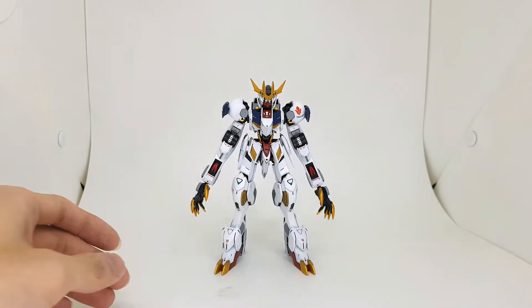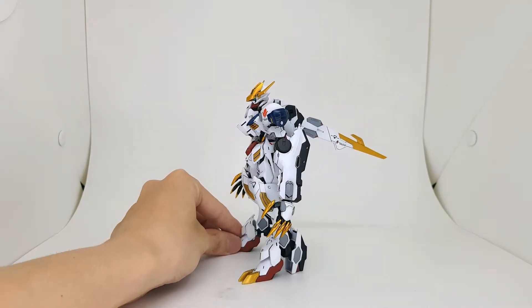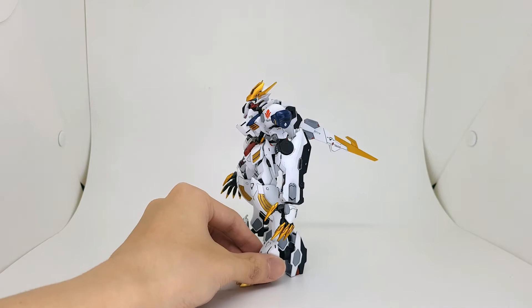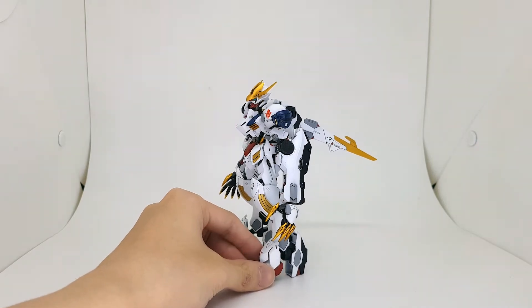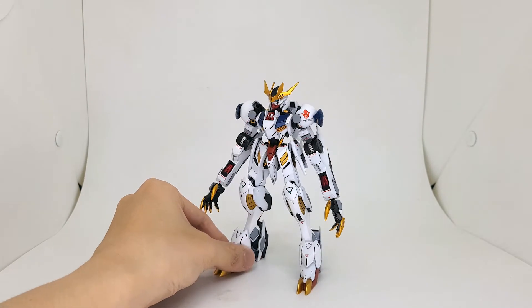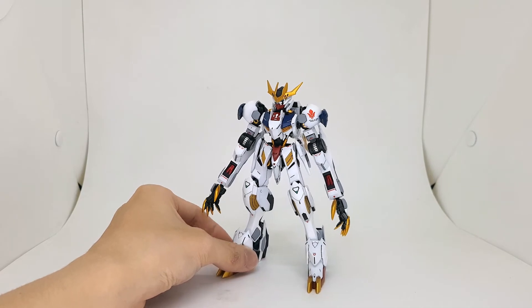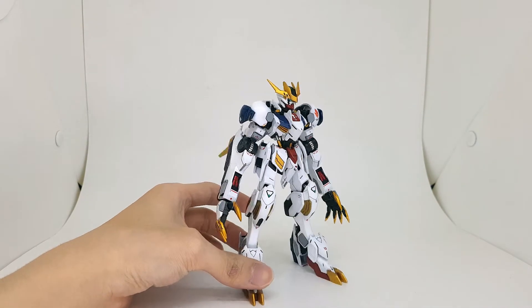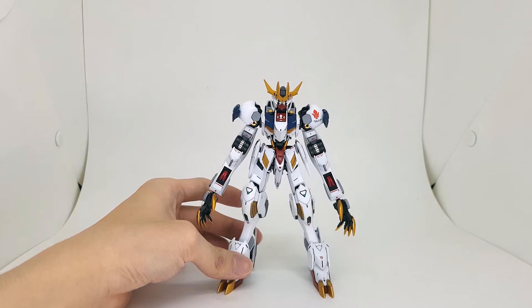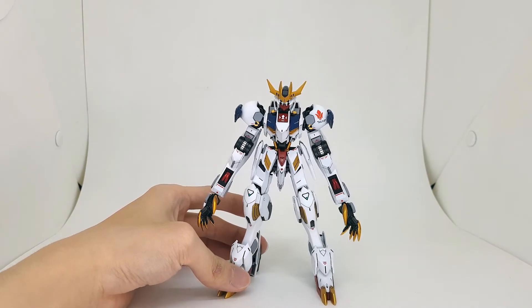Here it is in all its glory. I did this guy like one, two or even three years ago — I think it was back in early 2020, so maybe two years. I modeled this guy after the Metal Robot Spirit, Barbados Lupus Rex of course, going for that more decal look instead of the anime where you don't have any decals.